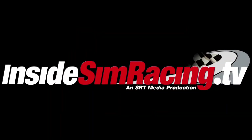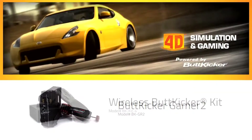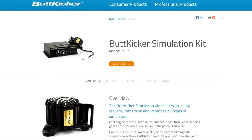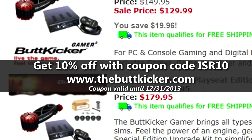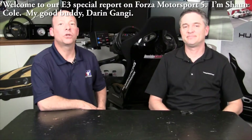Inside Sim Racing is sponsored by Butt Kicker. Take your gaming to a new level of realism, immersion, and dynamics with Butt Kicker tactile transducers. Get 10% off packages by using coupon code ISR10 at thebuttkicker.com.